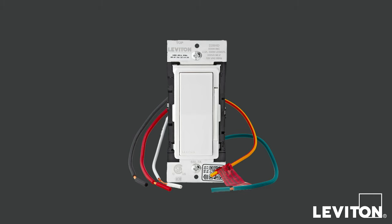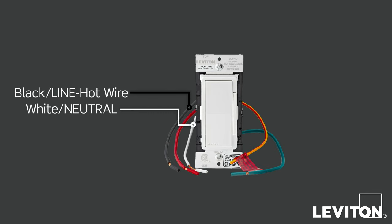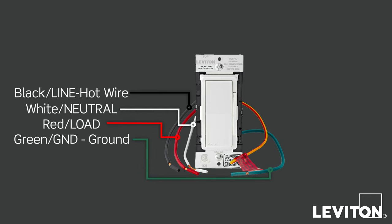Before installing, it's important to identify the wires on your switch or dimmer to ensure that you're wiring correctly. The Decora Smart Wi-Fi 2nd Generation wallbox devices use wire leads to make installation easier. Black is for the line or hot wire. White is for the neutral wire. The red wire is for the load connection. The green wire is for the ground connection. The yellow wire with the red stripe is only used when wiring a three-way or multi-way application and is not utilized in single-pole installations.